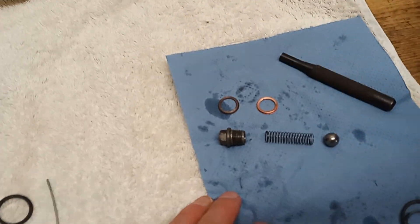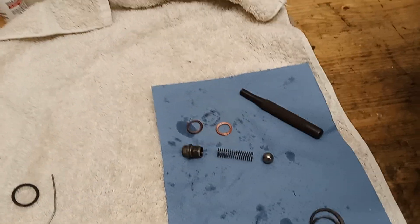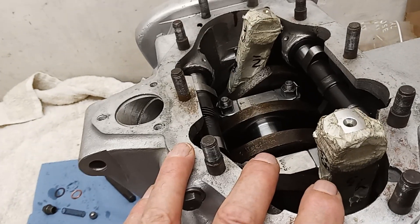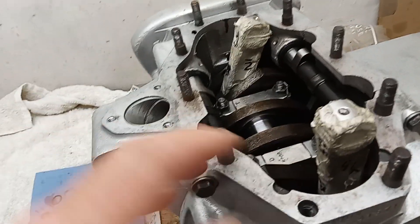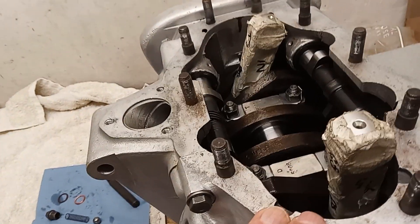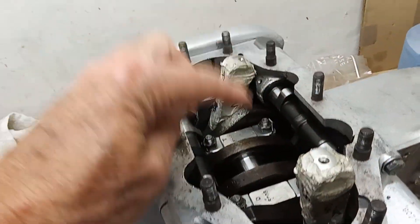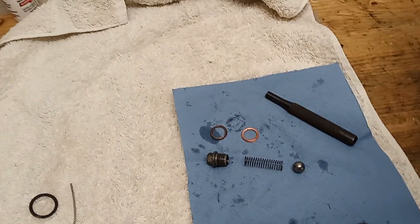Wet sumping on a triple isn't necessarily that bad. On a Commando or a Bomber, you get massive crankcase pressure building up because the sump is full of oil and the pistons are going up and down with nowhere to go. On a triple, because the pistons are all going up at different rates, the crankcase pressure isn't that great - one's coming down to build up the pressure as another's going up.